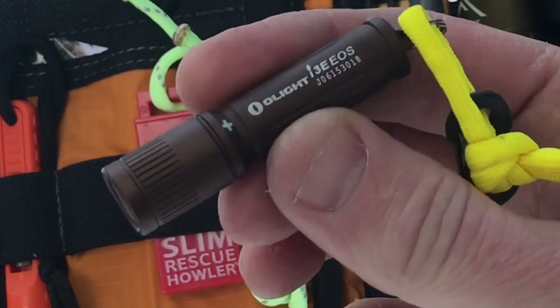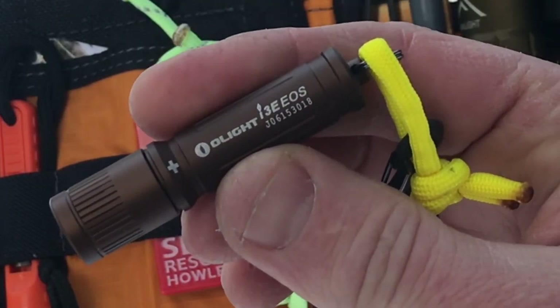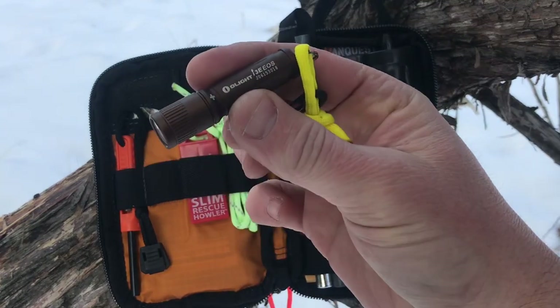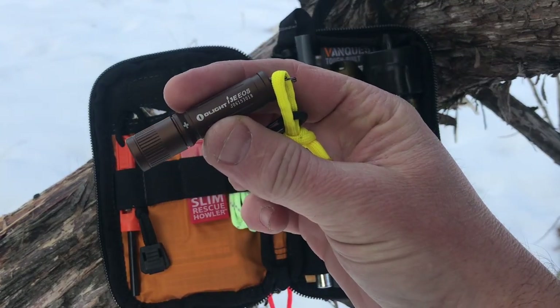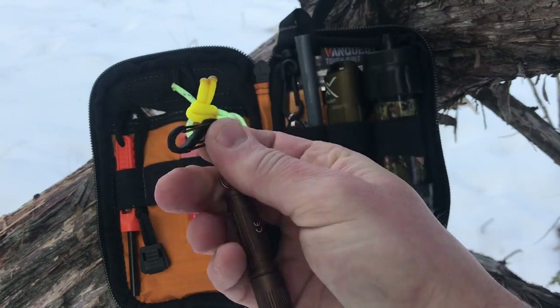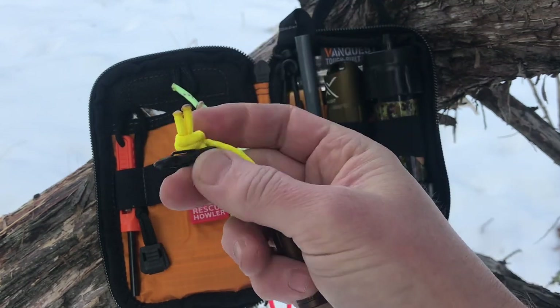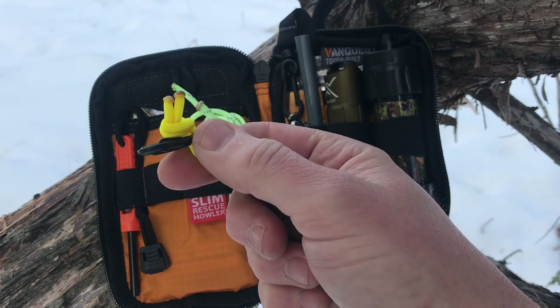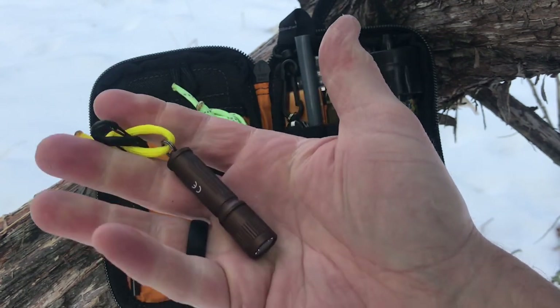Because this kit is so small I had to put a small light in, so this is the Olight I3E EOS. I have an extra AAA battery as well. Ideally I would put a headlamp in the kit but all the headlamps I have make it too thick. I went with something nice and small. I put a bright piece of paracord on it to help find it if I drop it, and one of these S carabiners from Night Eyes so I can clip it onto a zipper pull and not lose this small light.